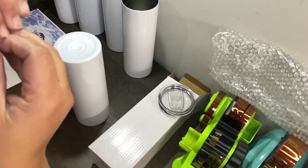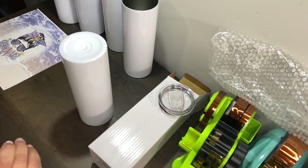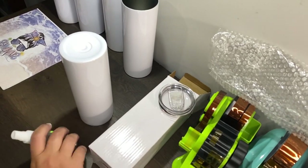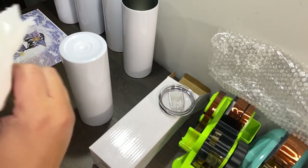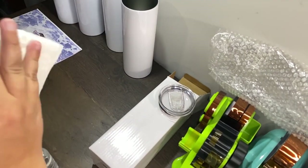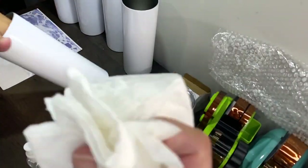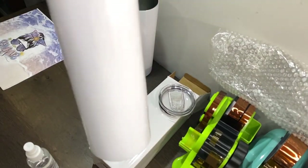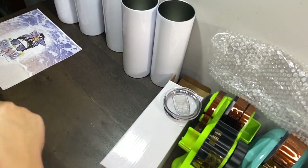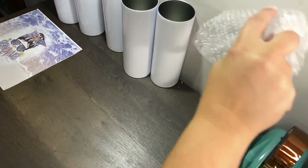Then I take some alcohol on a paper towel and clean it up real good, let it sit and dry, then wipe it down again just to finish getting it dry, and then it's ready to roll. I get all this stuff out of my way.